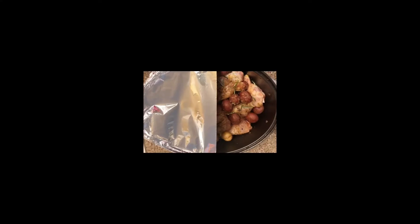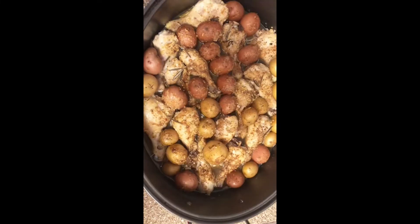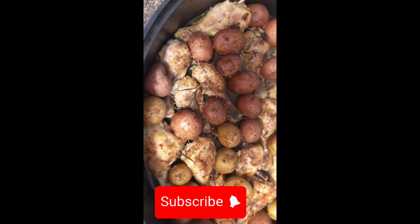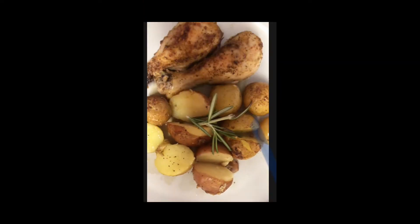Add some rosemary, add some water to the bottom, cover that with foil, and cook on 400 degrees for 40 minutes. Then go back in and cook for another 30 minutes uncovered, and there you have it — baked chicken and potatoes.